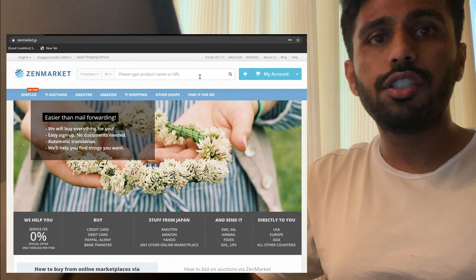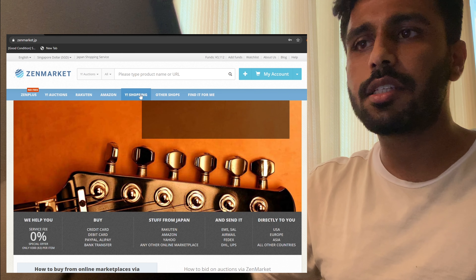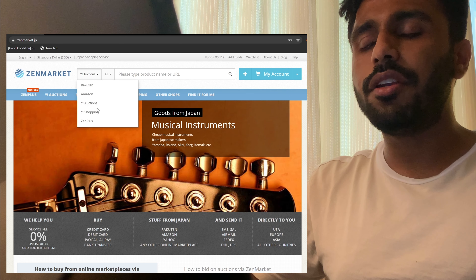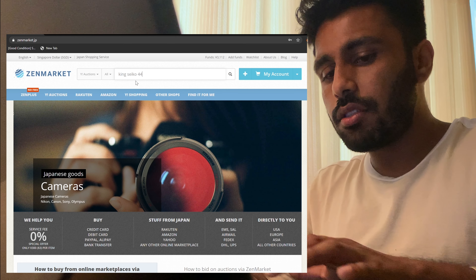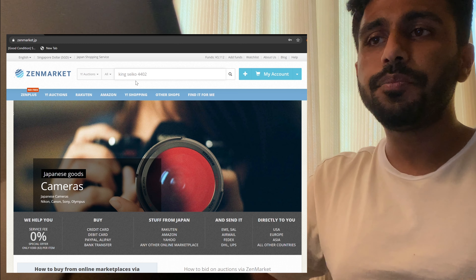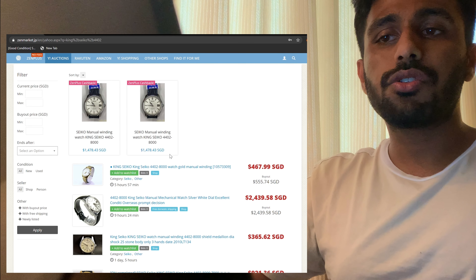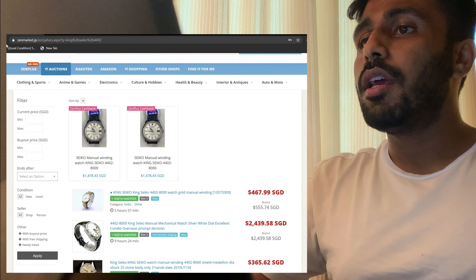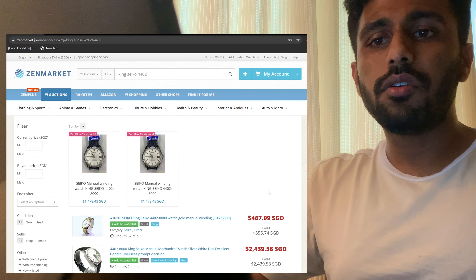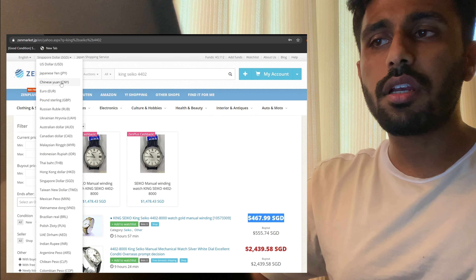However, if you're like me and live in another country, there's still a solution. You can go for companies that provide proxy services — they bid on your behalf, receive the product on your behalf, and then ship it out to you for a small commission. There are a bunch of such services like Jepamart or From Japan, but I went for Zen Market. I can't talk about the other services because I didn't use them, but I had a very pleasant experience with Zen Market, so I'll share the entire process of how I bought the watch.